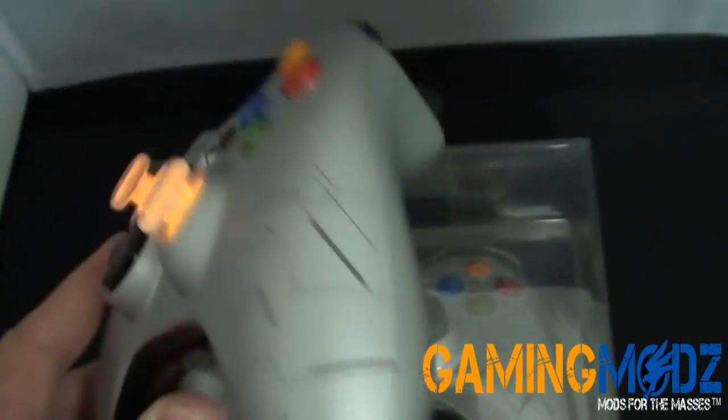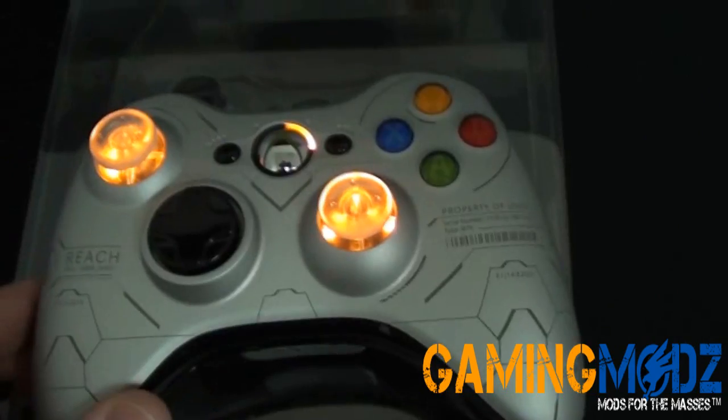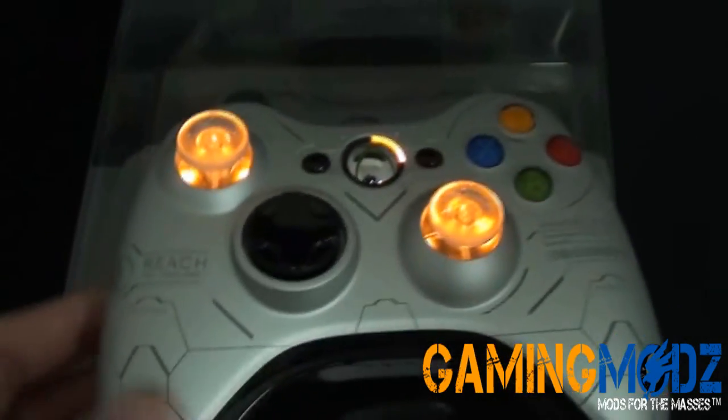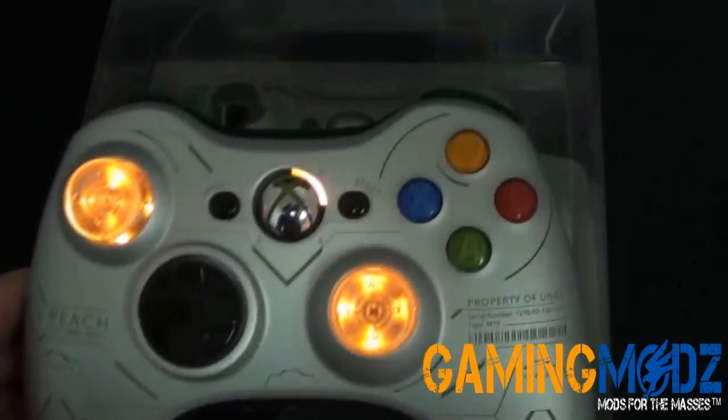This one actually has another add-on which is the drop shot button right there. So if you want something different — with the thumbsticks lighting up or if you don't want them to light up — you can go ahead and choose those options on our website.